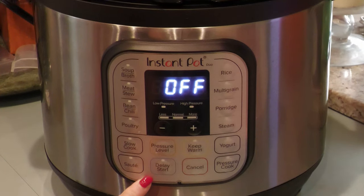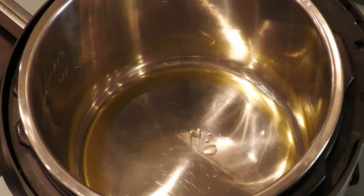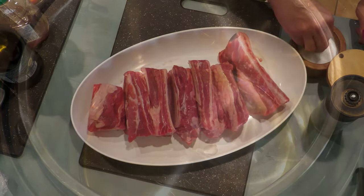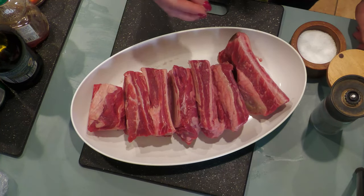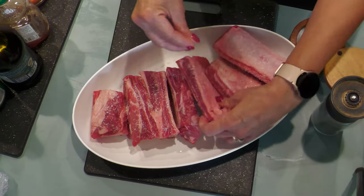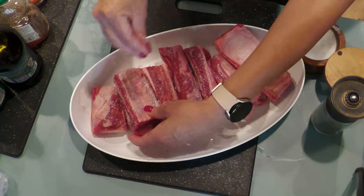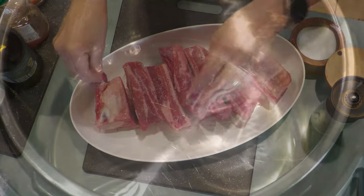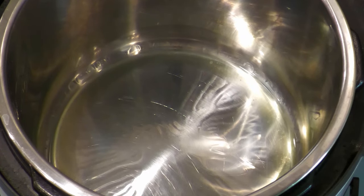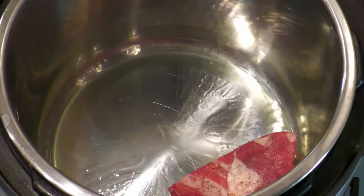Turn on the instant pot to sauté. While the oil is heating, prep the short ribs on all sides with salt and pepper. Place the ribs in the instant pot to brown. Remember to brown all sides.